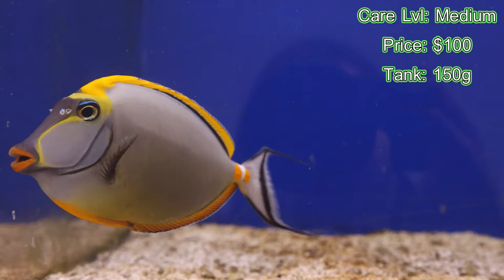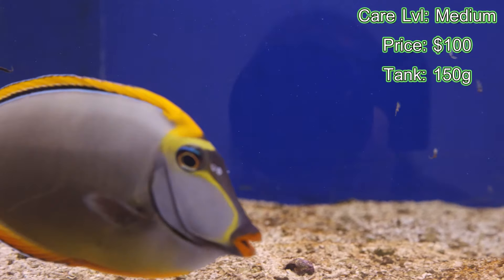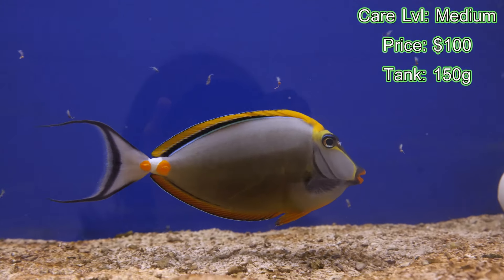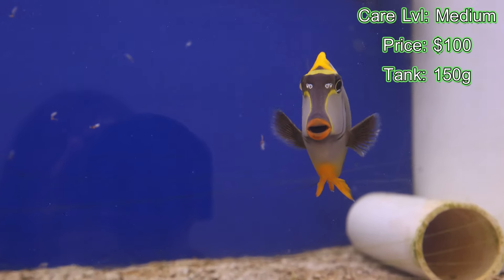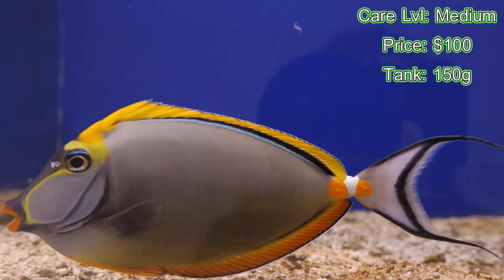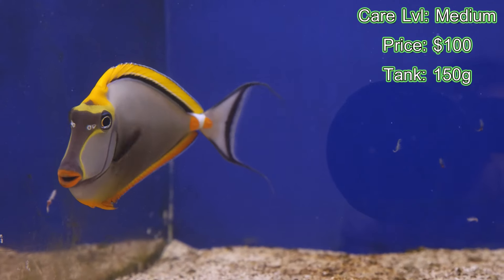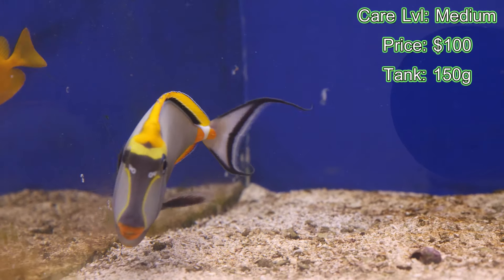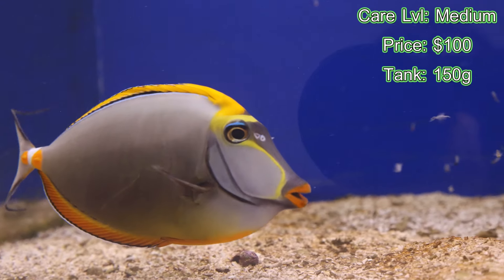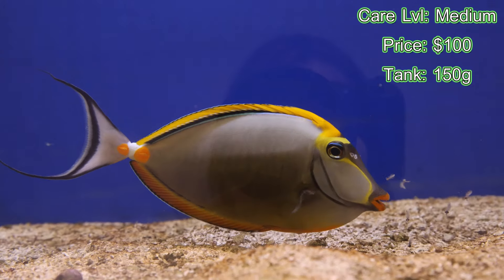Something to note about tank size: I recommended 150 gallons, but at 150 gallons you want to make sure you have a lot of negative space for that blonde naso tang. With it being 18 inches it's going to need a lot of swim space. If you want heavier rock, I would recommend at least a 180-gallon tank. It's all about your preference and aquascape setup — less is more at 150, but if you want more live rock and a big reef setup, go 180 gallons and above.